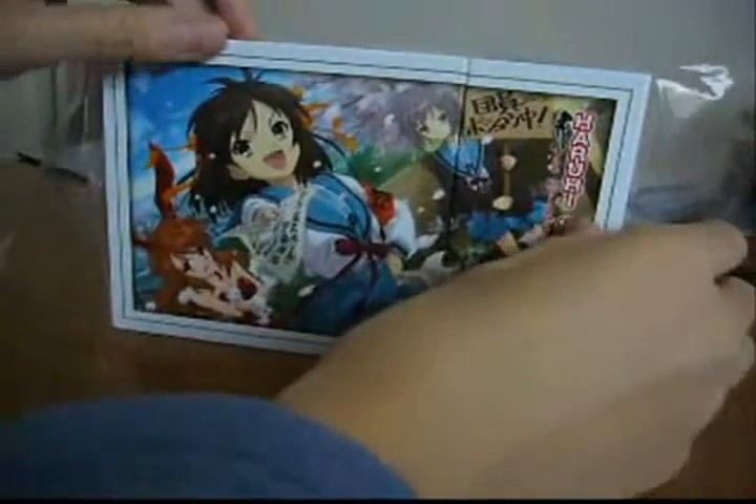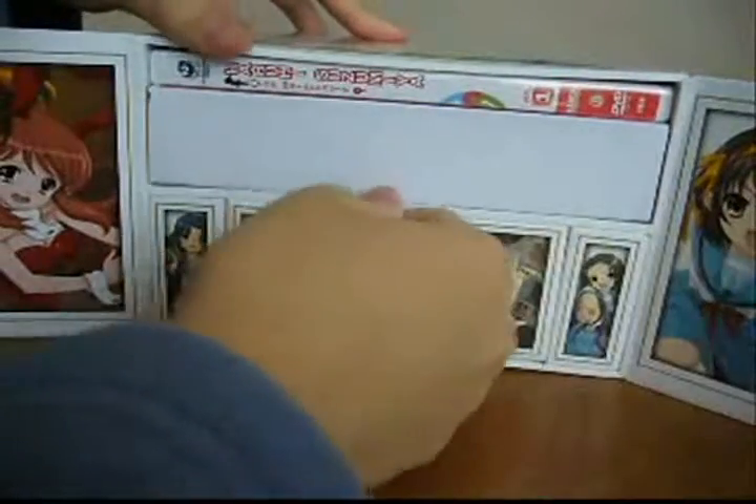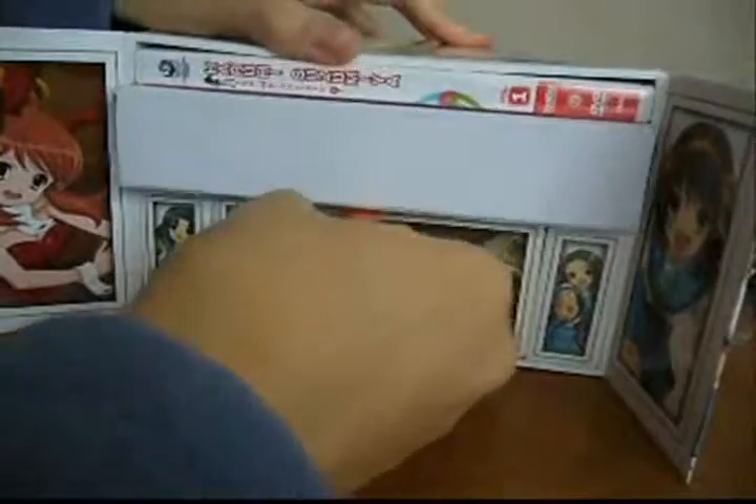This is the limited edition first volume box set of the anime The Melancholy of Haruhi Suzumiya. This series is not out yet in the UK, so I bought it on eBay from a seller in America and imported it.